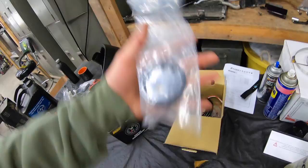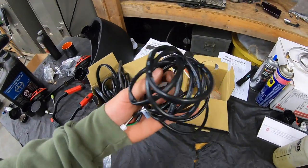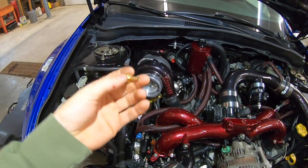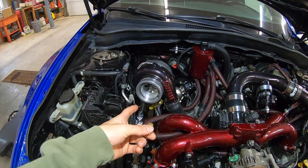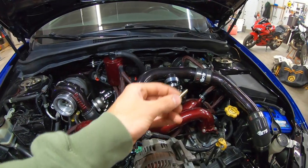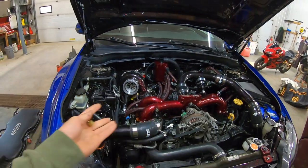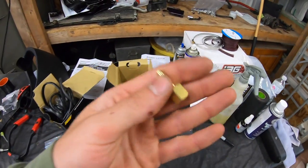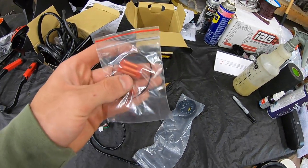To start the boost gauge install, you'll open the box and find the sensor, the gauge itself, the wire harness, a couple of crimps, and a female end vacuum fitting. If you're not running it directly off a block like I did, you can thread the boost sensor into the vacuum fitting and tee into the manifold vacuum line that supplies your fuel pressure regulator. That reads manifold boost rather than boost at the compressor housing.